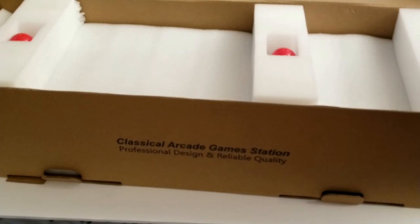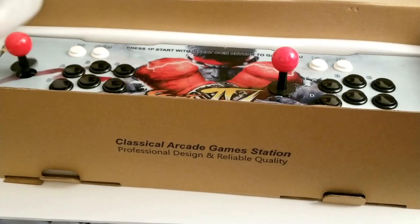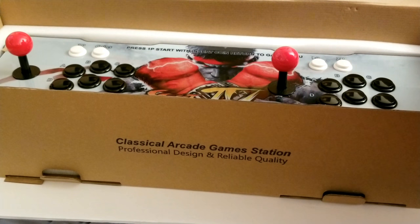I don't even know what resolution this is. It shows "Pandora Game." Actually, this was shipped from within the United States — I could have sworn that wasn't okay. But this was from California. And yeah, that looks nice.